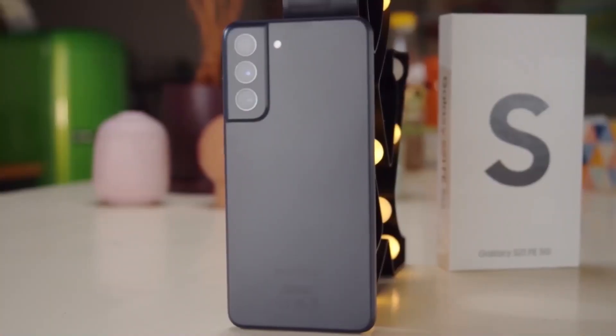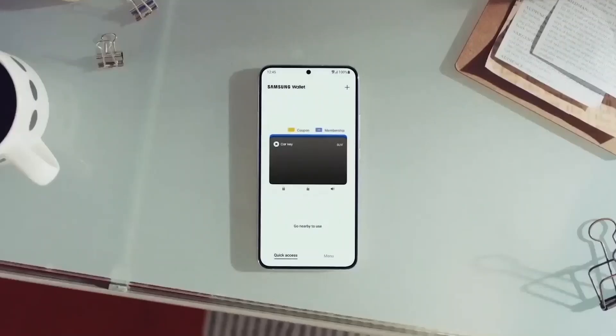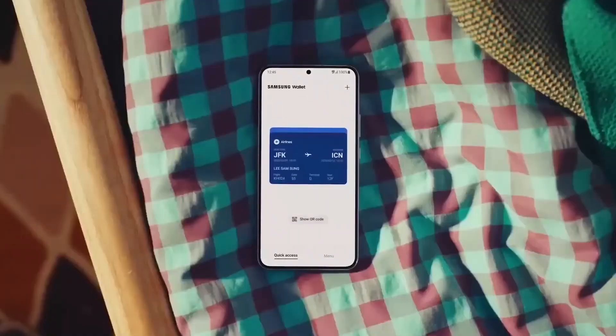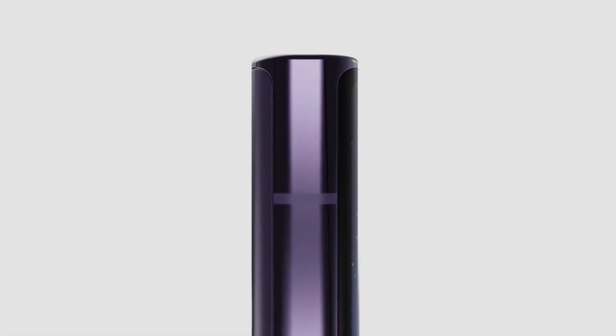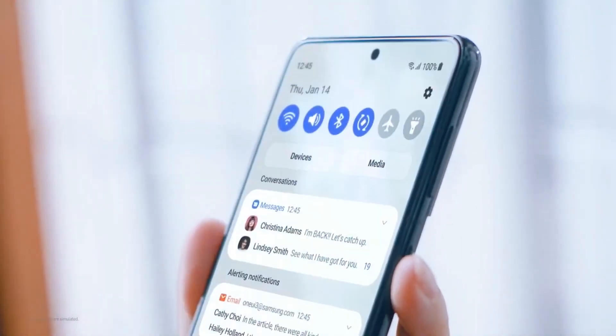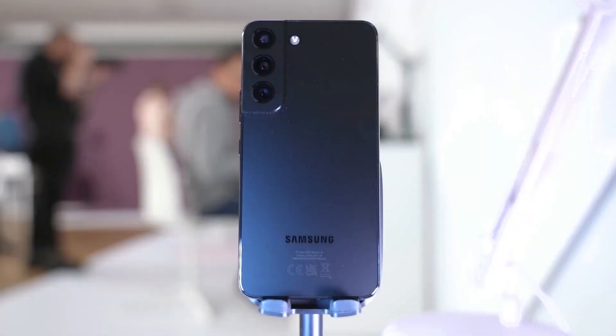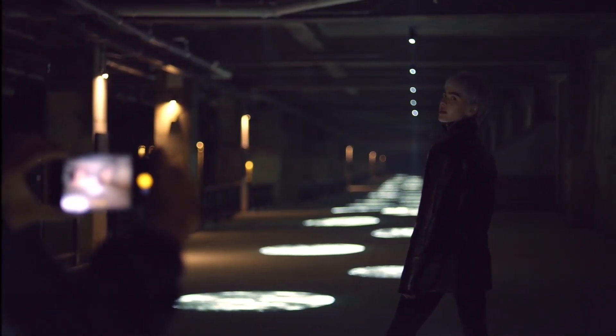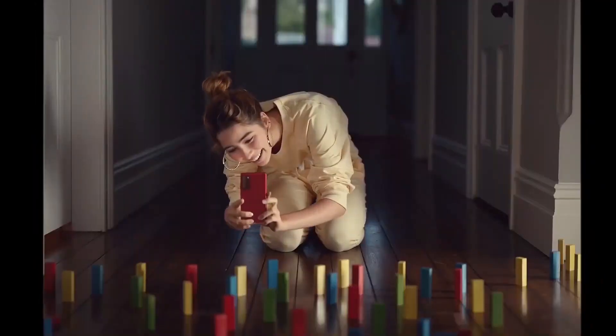While we make sure we only put exclusive information out there if we trust the source, it's always possible a few details could change by the time the new phone makes it to market. As usual, we'll keep you updated whenever new information pops up, so stay tuned. Share your thoughts and comments below — I hope you found our content interesting, and if you did, please like and hit the subscribe button. See you in the next video.